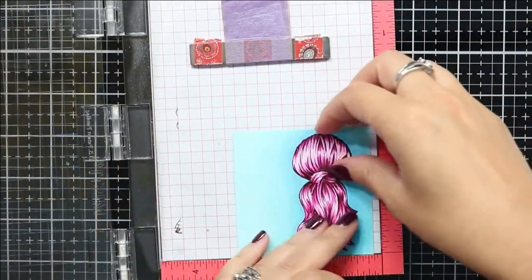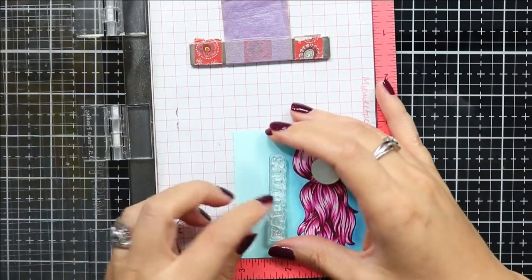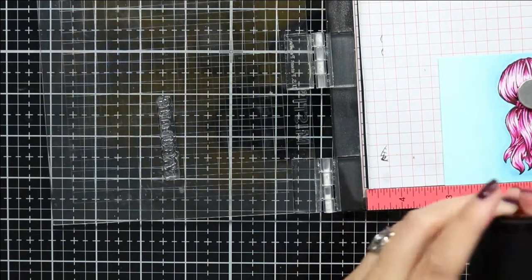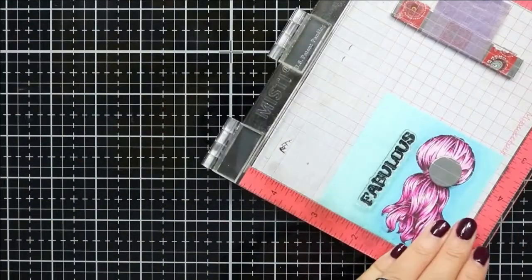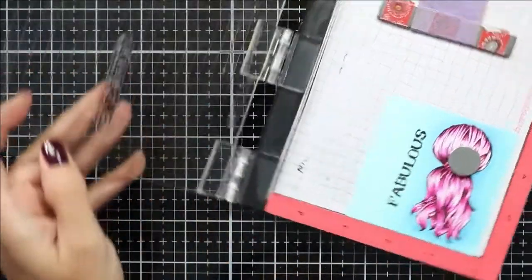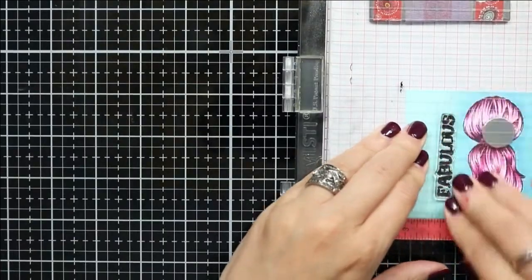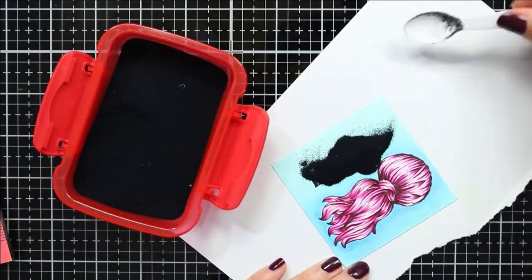I colored in the background with several Copic markers in blue, going over the area multiple times and blending everything out as smoothly as possible. Then I used a square die to die cut my image so that I can add in my sentiment. I'm using my stamping tool — once I have the sentiment aligned in my MISTI, I treated the panel with some anti-static powder and then using VersaFine ink I stamped the sentiment down. I stamp it out a couple of times and then heat set the sentiment with black embossing powder.